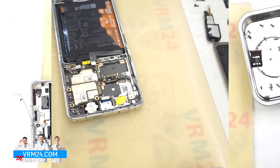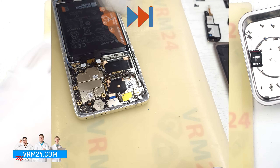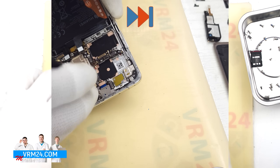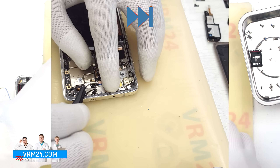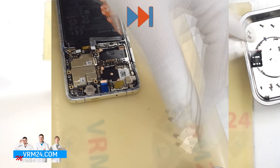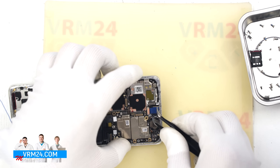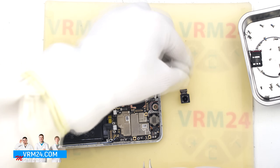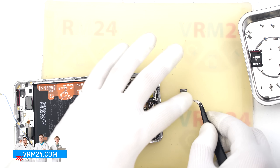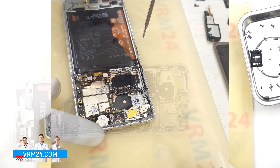We also need to unscrew the screw securing the motherboard — do this carefully. Then disconnect the bracket for the front-facing camera and then the camera itself, gently lifting it by the edge. It is best to cover the front camera lens with a film to protect it from dust.